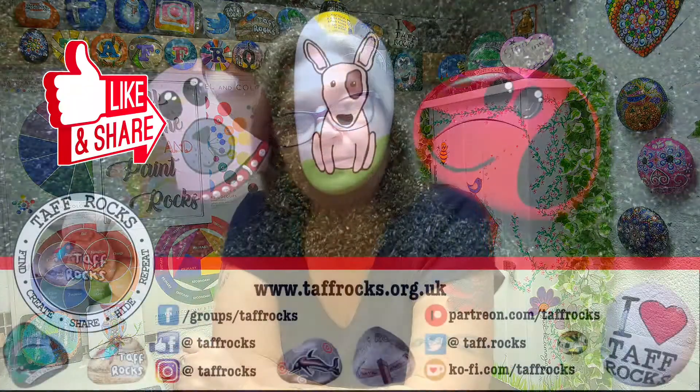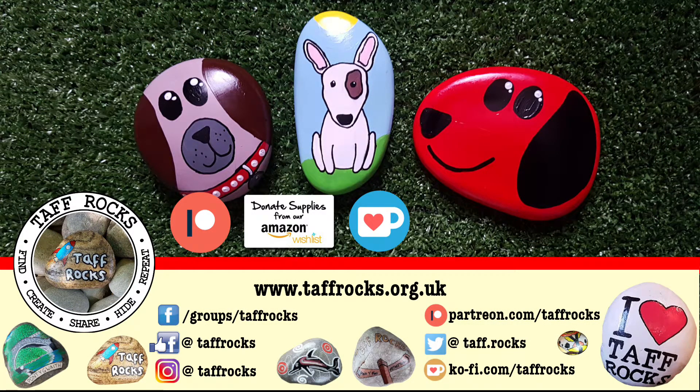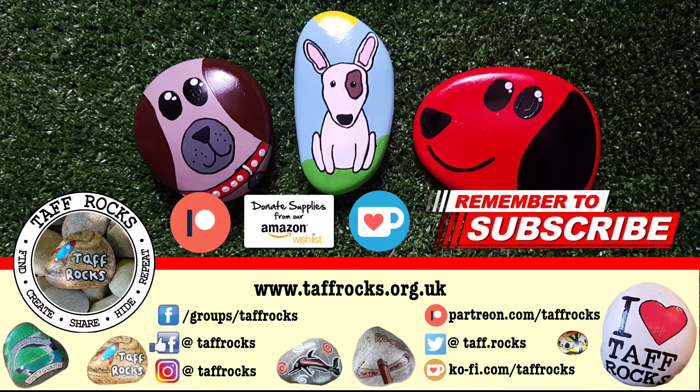I hope you enjoyed this week's video, guys. If you have, please don't forget to like and share it with your friends. If you'd like to help out the Taff Rocks channel via Patreon, Ko-fi, or something from an Amazon wishlist, you'll find those links below as well. Before you leave today, don't forget to subscribe. All that's left for me to say is: keep on rocking, keep on being amazing, and absolutely keep on creating.